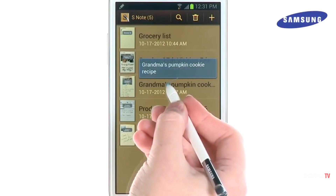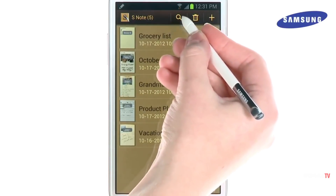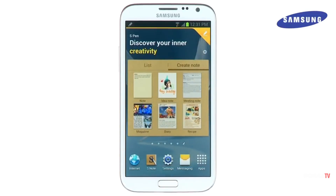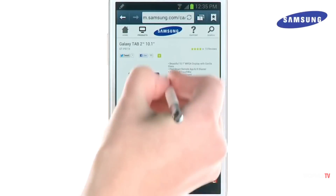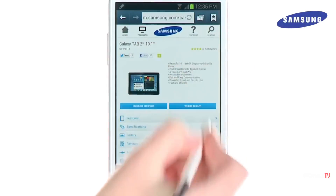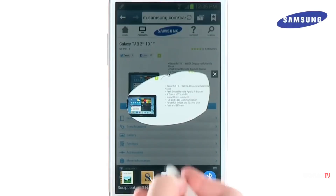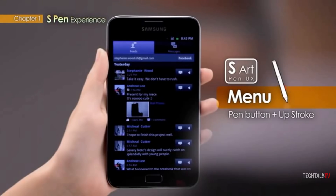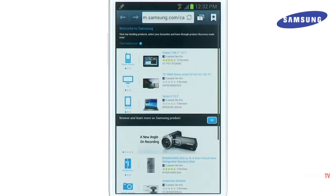One of the best things about the Note 2's S Pen was the Air View feature, which allowed users to hover the pen over an icon, email, or media to quickly glance at a preview without navigating away from their current screen. Another great feature introduced was Easy Clip. By pressing and holding the S Pen button, users could quickly outline and crop content from virtually any screen and then pass those crops to emails, note-taking, and image processing apps.